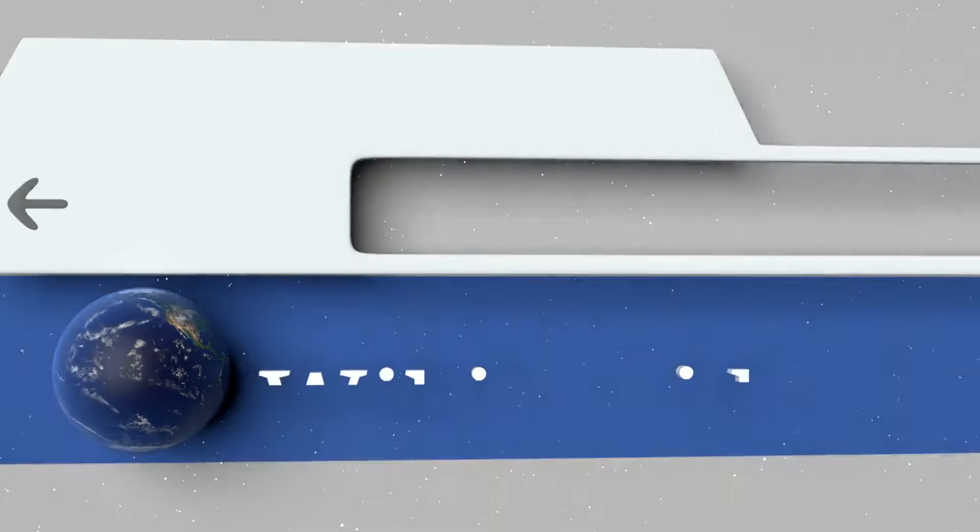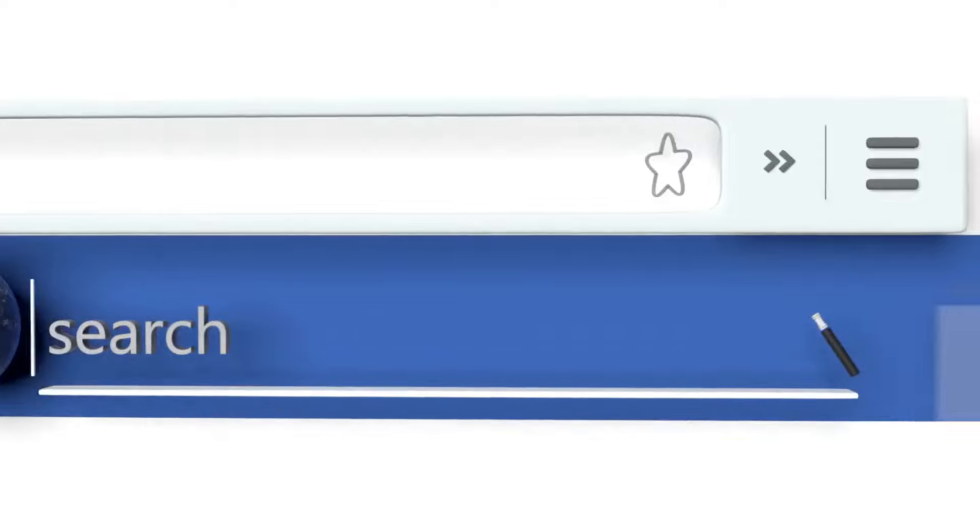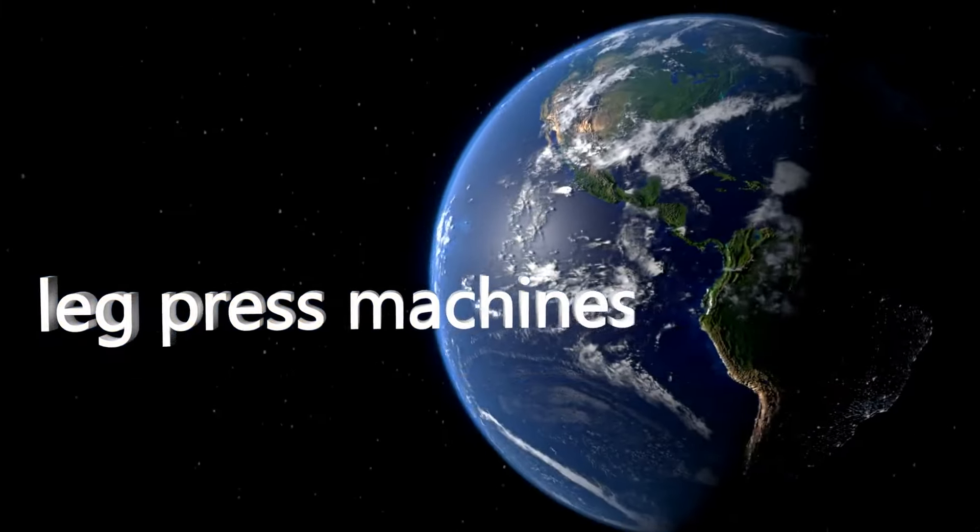To see all of our choices, go to wiki.easyvid.com and search for leg press machines, or click beneath this video.